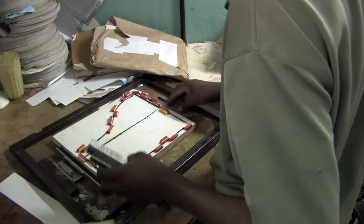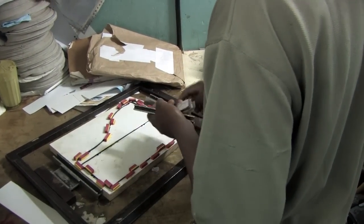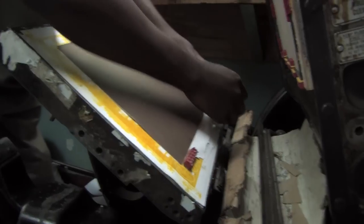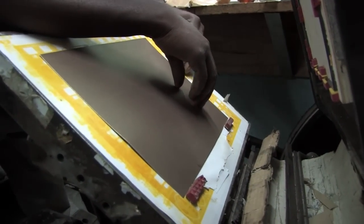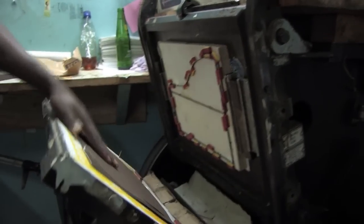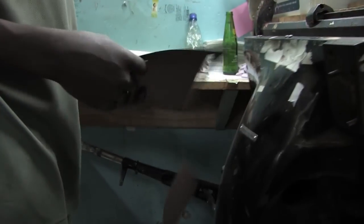He carefully secures the die to the holding frame, then places it in the press. Tony uses sticky markers so that he will know where to place the paper he wants to cut. The excess paper is removed by hand, giving the required shape.